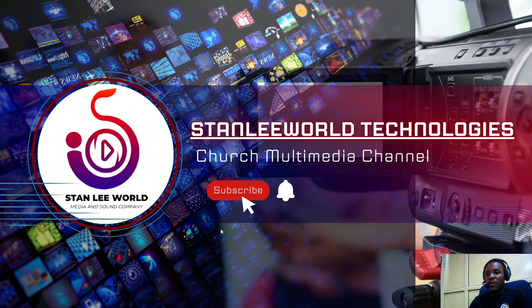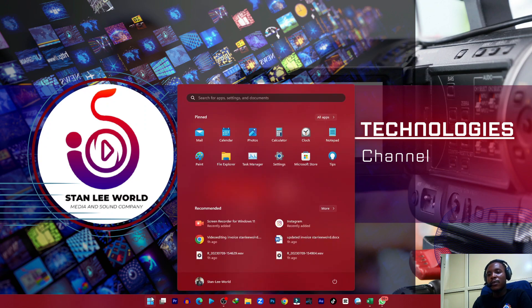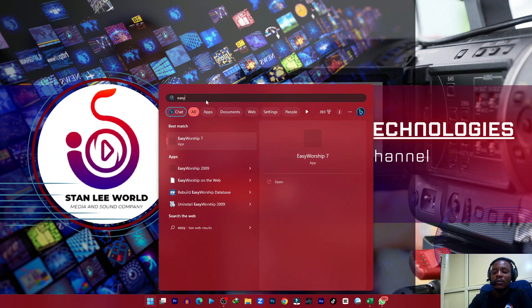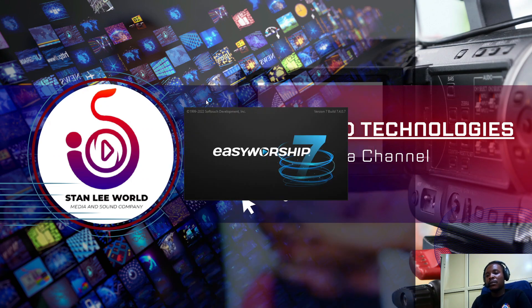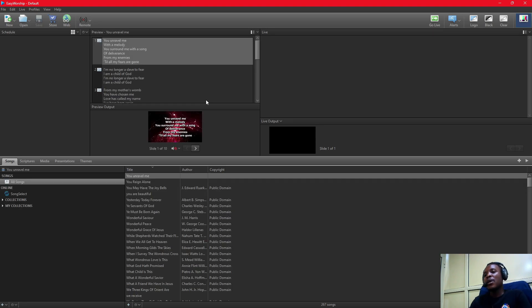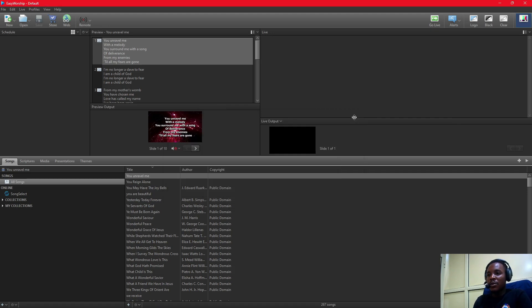Good morning everybody and welcome back to the Church Multimedia channel. To all our new followers, welcome. Today we'll be discussing EasyWorship and EasyWorship Remote. I'm going to start up EasyWorship. Please do check our channel to get videos on EasyWorship tutorials.